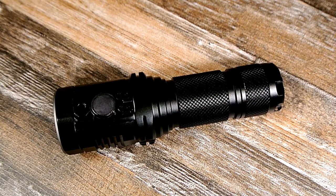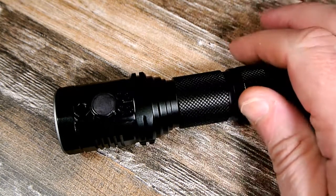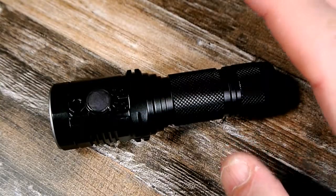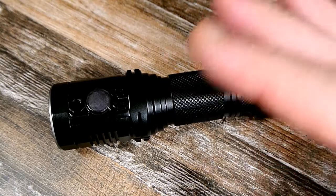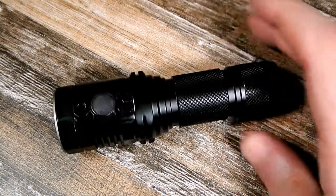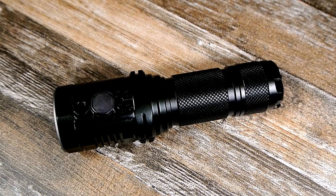I was thinking maybe it doesn't work with a Thrunite due to button top versus flat top issues. But sure enough, in his video he pulled out a Thrunite 18650 — so there's no reason the Thrunite shouldn't work. I took another battery that I double-checked was fully charged, and it doesn't work either.